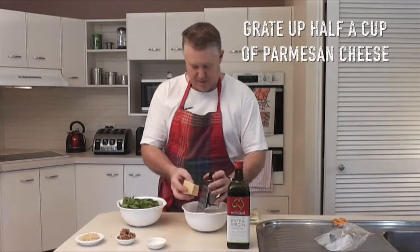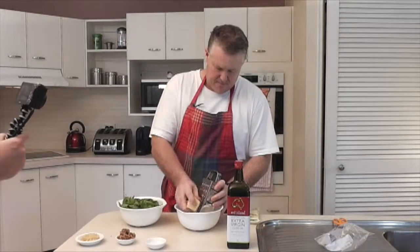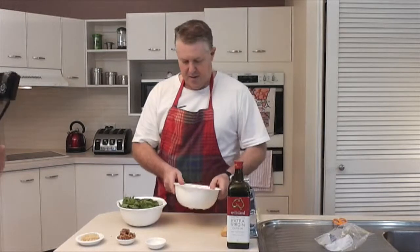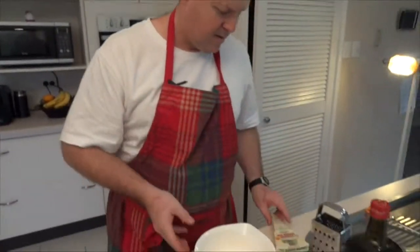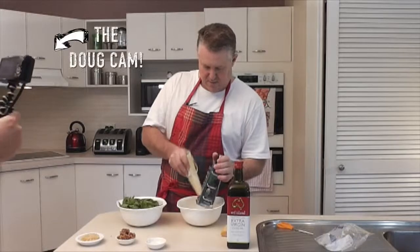I'm just going to quickly grate this up. Very easy. I love the smell of that stuff. Romano — it's like parmesan on steroids. A bit softer too.